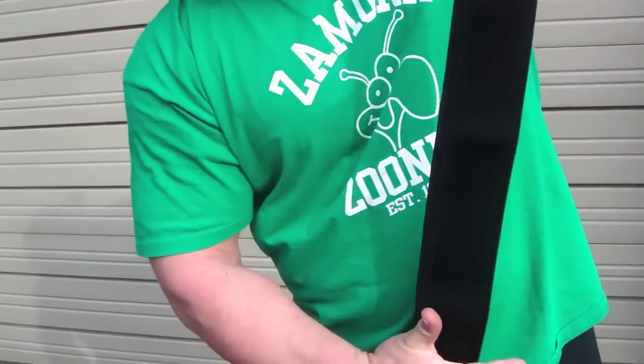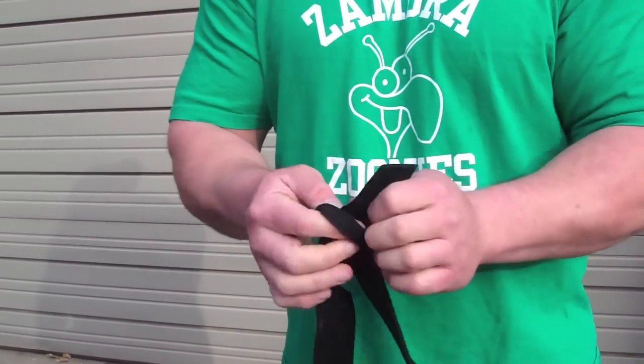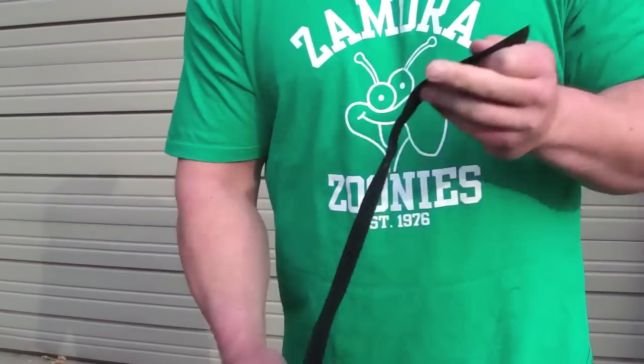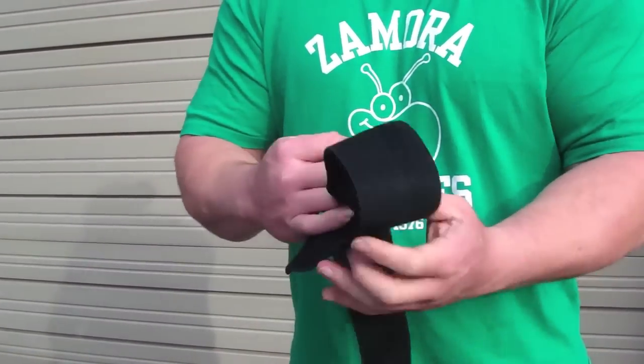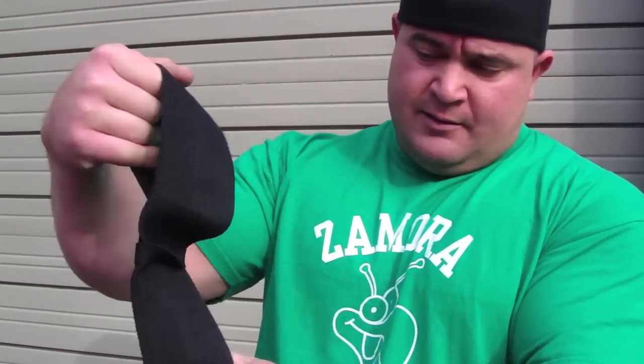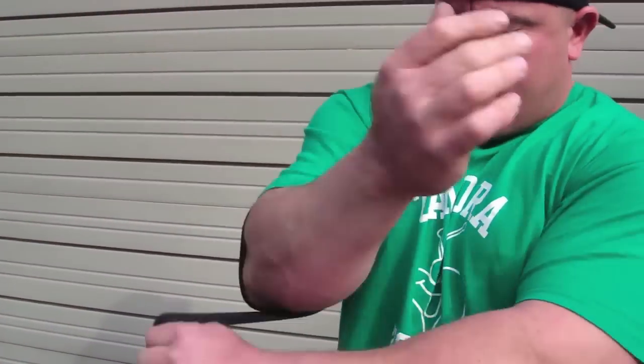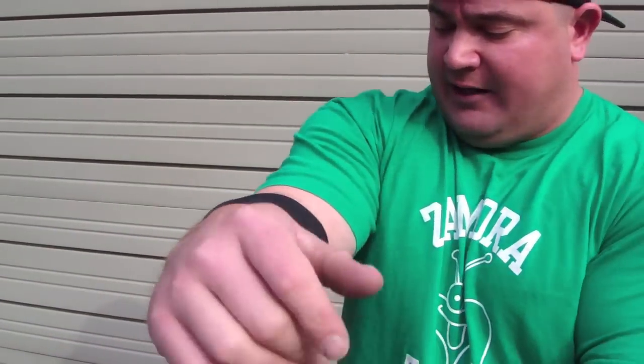I'm just going to take you through and put it around the elbow. Those of you who have elbow pain, those of you that can't do elbow extensions anymore because the elbow hurts — you can now start to do them again. You loop it through like that, pull it like this to fasten it, and then apply it at whatever tightness you want.